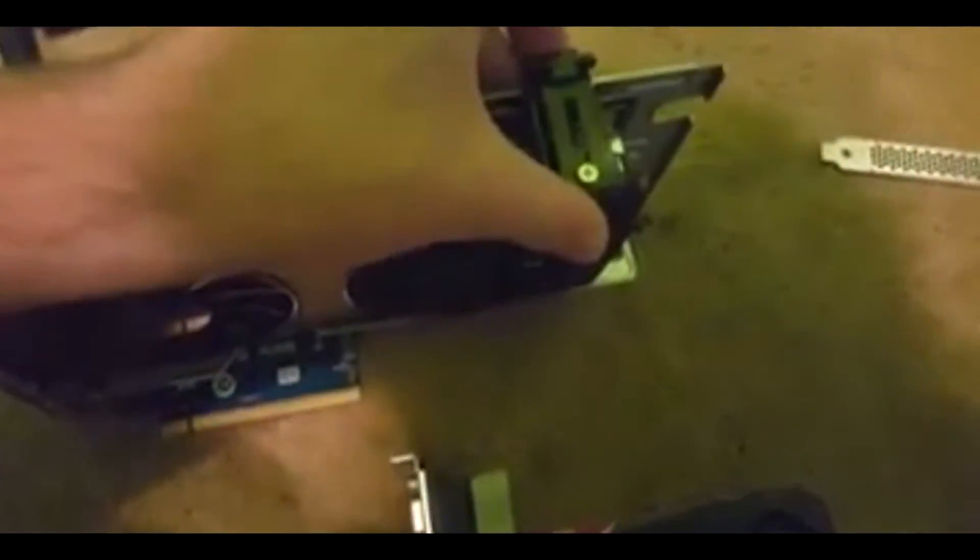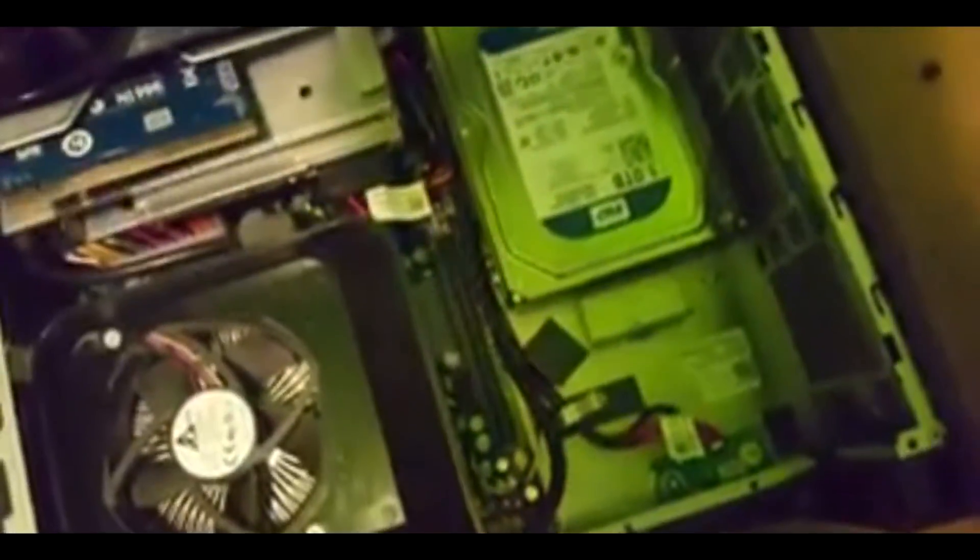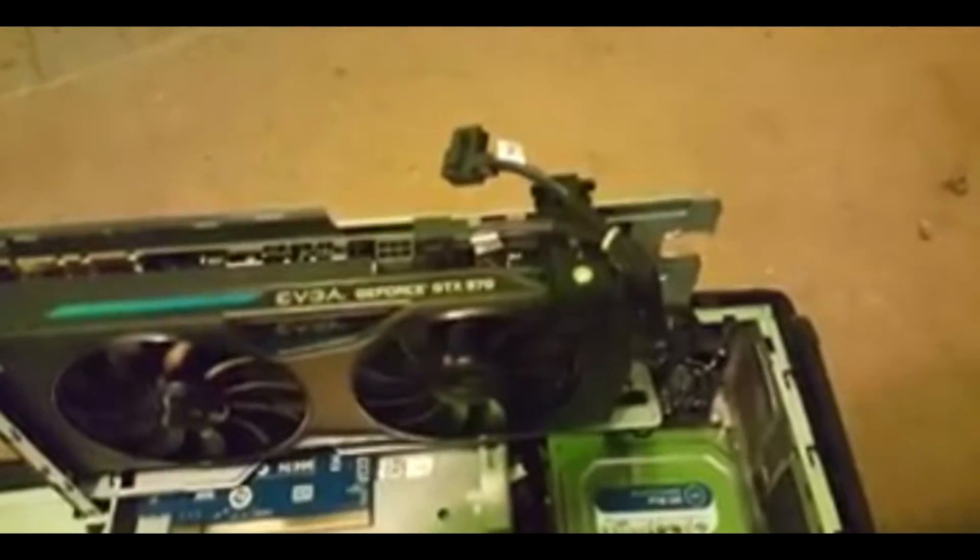Now you're going to want to just place this back in here and line it up. We're going to have to move this down a bit so we can get the power supply on, and we may have to adjust this just a little bit — but I think it should be fine. Let's get it back in, get the power supply on. All we have to do now is plug these in.